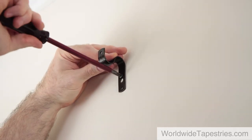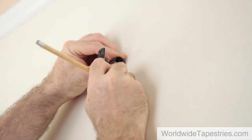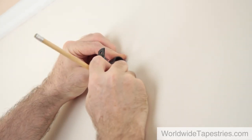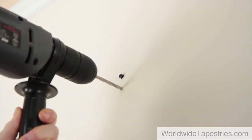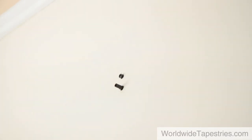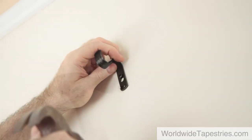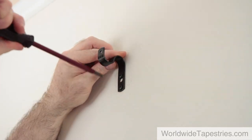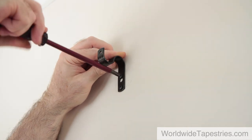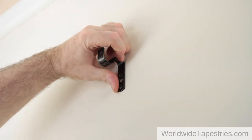Now you will need a second screw for each bracket. Mark with a pencil the position of the lower screw hole, move the bracket out of the way, then drill the hole. As before, place the plastic plug in the hole, gently hammer it in, position the bracket into place, and screw in the screw. Check that the bracket is aligned properly and tighten both screws. Now do the same on the other side.